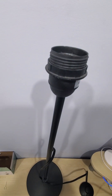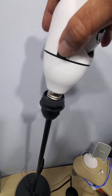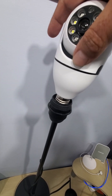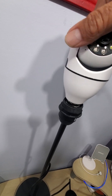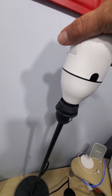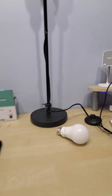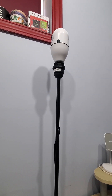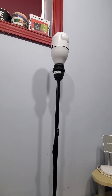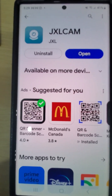I brought one of these inside because it just makes life easier. I took the lamp out just to set it up inside, and then I'll take it outside. Give it a couple of seconds and we have our app — this is actually super easy.